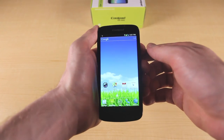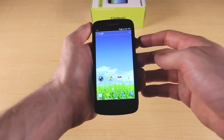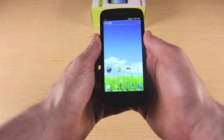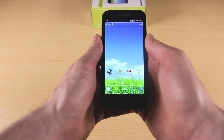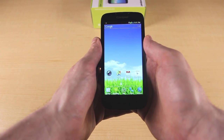Ting is giving away one CoolPad Quattro 2 to a lucky viewer. To be entered to win, subscribe to the Ting YouTube channel and leave a comment telling us about a comparable smartphone you're also interested in buying. If you're too late for the contest, you can buy this device right now — it's only $198 and available at ting.com/shop. Thanks for watching and make sure to subscribe to our channel for future videos.